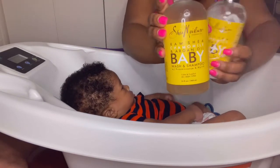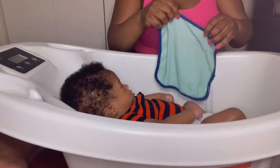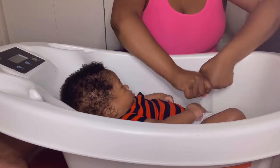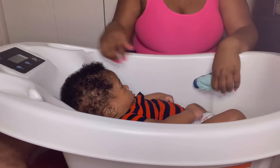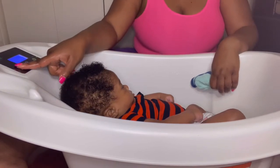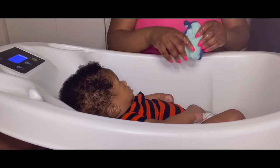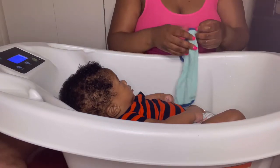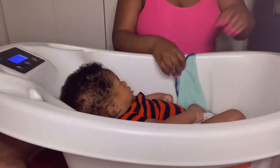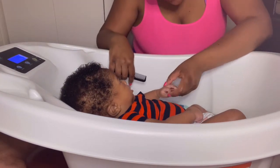These are the products I use for him, and this is his washcloth — I got it from Walmart. This tub was a gift, but what I like about it is it has a built-in scale so you can weigh them. Last time he got weighed he was 10 pounds. He's got such curly hair!